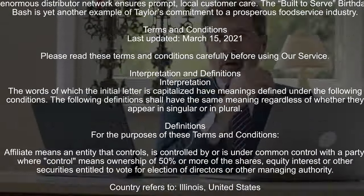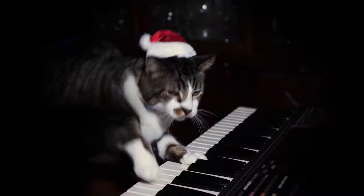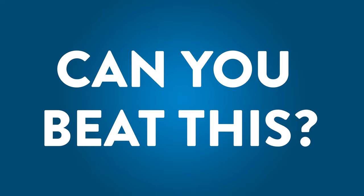We want this to be fun. Our lawyers, on the other hand, remind you to avoid using unlicensed music, people, and photography. Once your video is ready for its premiere, enter it at taylor95birthdaybash.com. It's easy. The only question is: can you beat this?